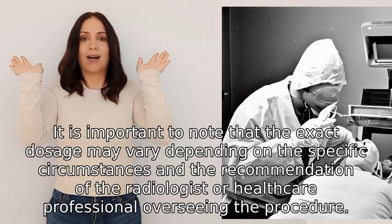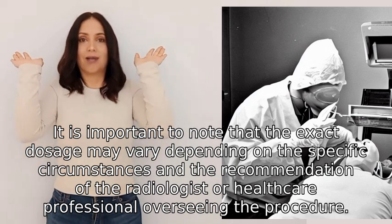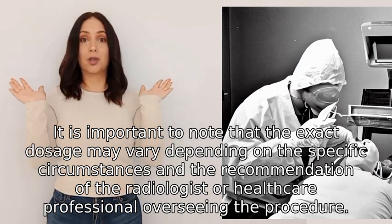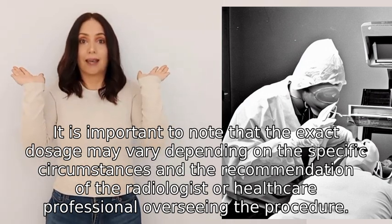It is important to note that the exact dosage may vary depending on the specific circumstances and the recommendation of the radiologist or healthcare professional overseeing the procedure.